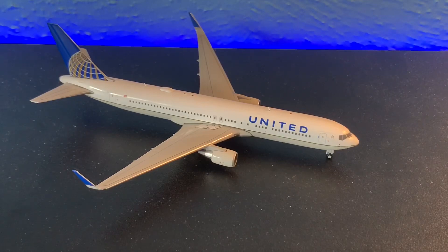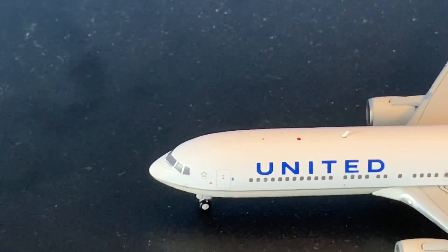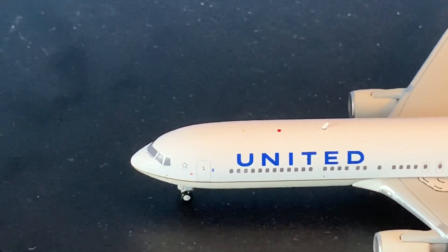We just got the model out of the box so let's take a closer look at it. Starting at the front of the plane, we have the cockpit windows, the Star Alliance logo, and L1, along with the nose landing gear.